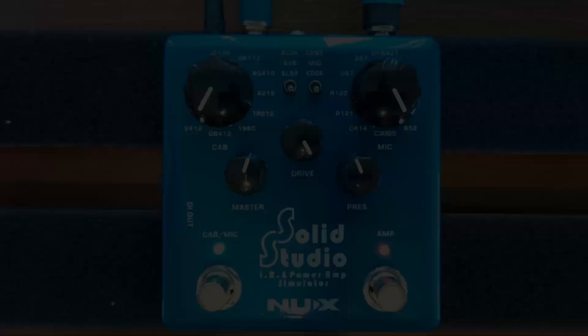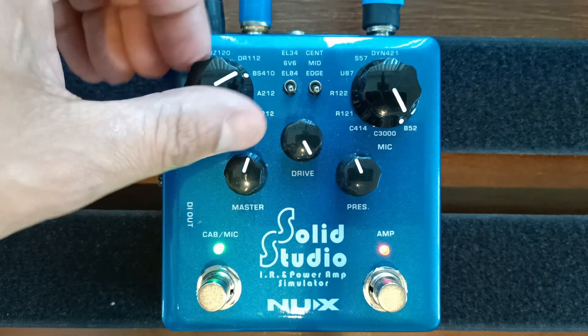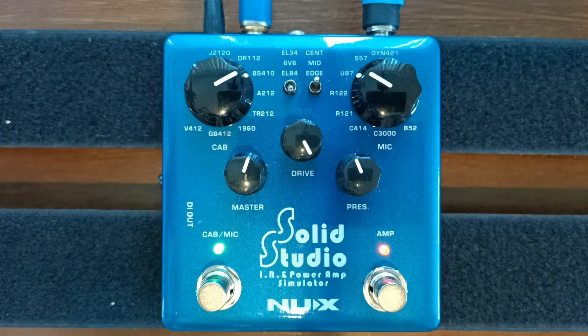I've made a short audio demonstration to give you examples of how the tonal characteristics change on the pedal. I don't have enough time to show you all the possible sound settings, but trust me, there's a lot. You can check out the audio demo from the link in the description.